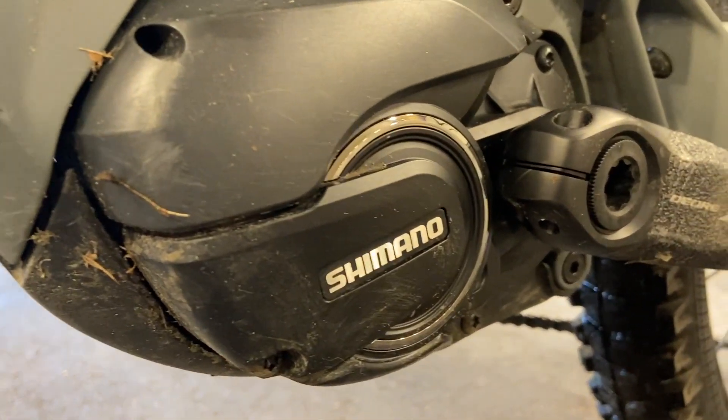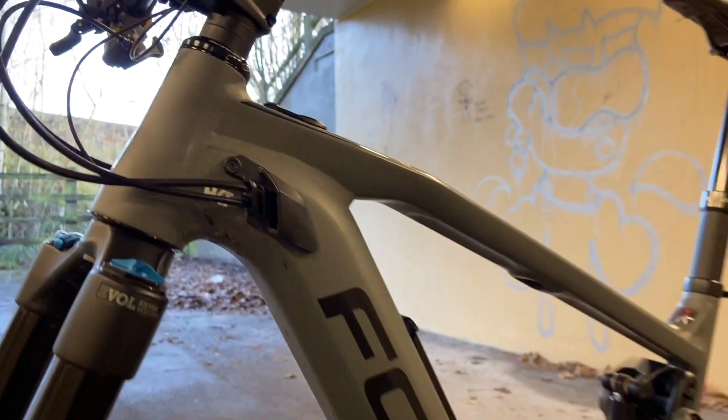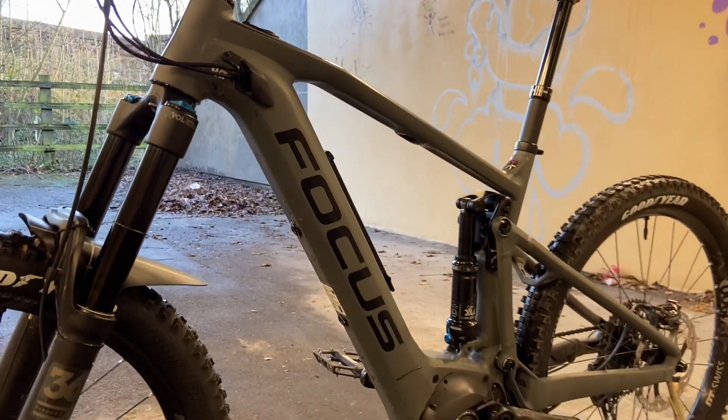This is my motor. It is a Shimano E8000, and this is where the battery is stored within the frame. Kicks out 70Nm of torque and 250W.